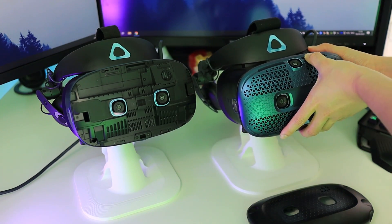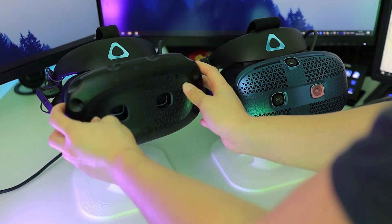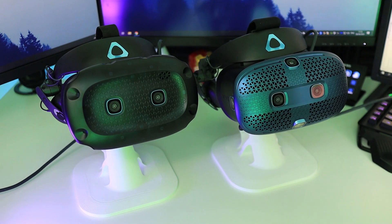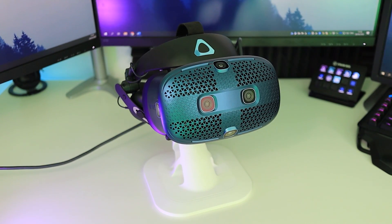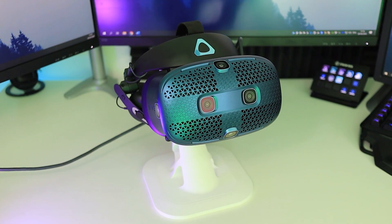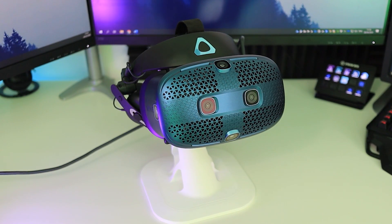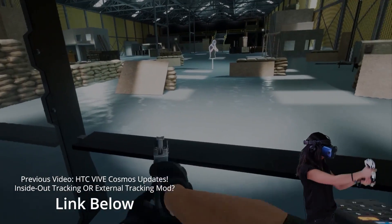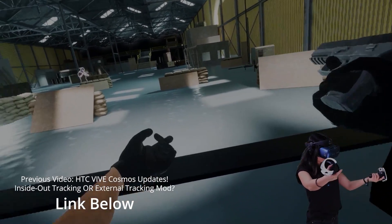Although swapping faceplates makes everything more expensive, as you will need base stations and compatible controllers to use the external tracking faceplate, while the inside-out faceplate only works with the Cosmos controllers. It gets pretty complicated, so feel free to drop questions in the comments below. Also, I'm not making a separate full review of the first Cosmos, as most specifications are the same anyway — so this video works as a review for those specs too, just not for the inside-out tracking performance. For that, you can check out my previous videos linked in the description.